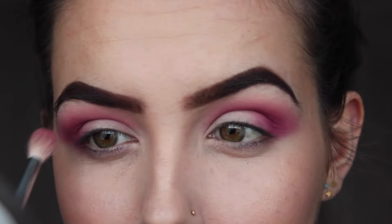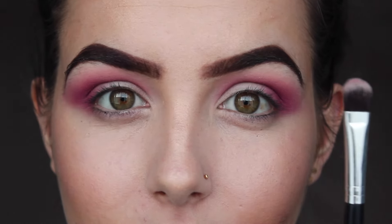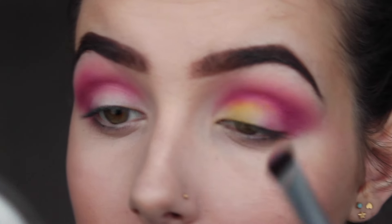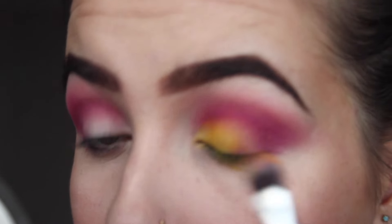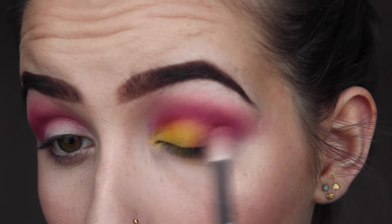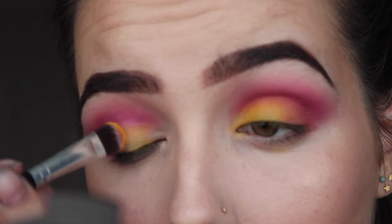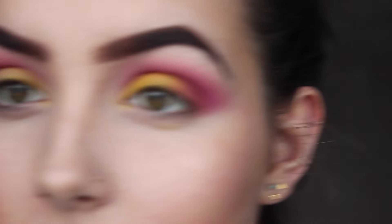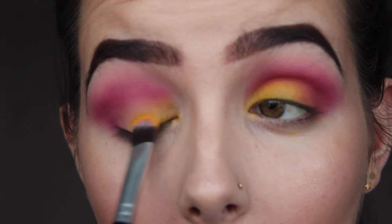Keep blending, keep blending. Then I'm taking a flat shader brush and taking this bright yellow, just packing that on all over the lid and into the inner corner, keep packing it until it's as bright as you want it, then go back in with that fluffy brush to blend it out. I didn't like how it blended at first — please ignore that it looks a bit orange currently, but you get the gist.